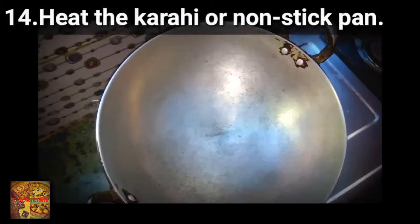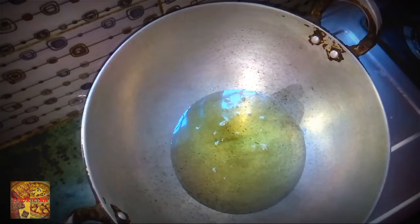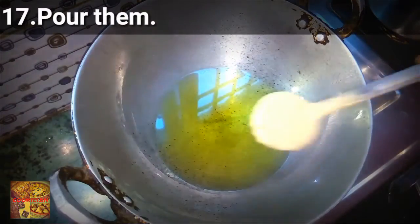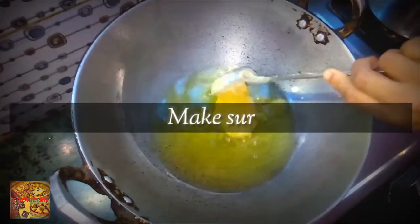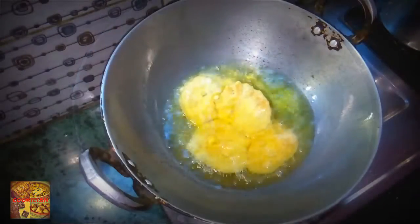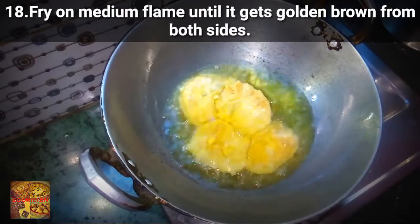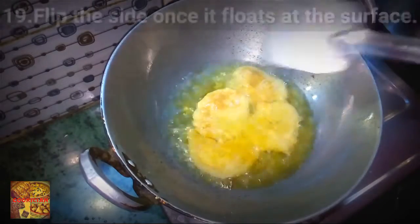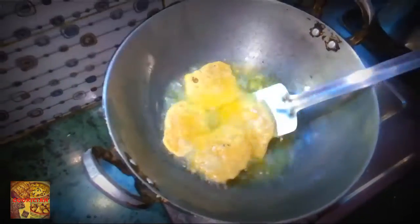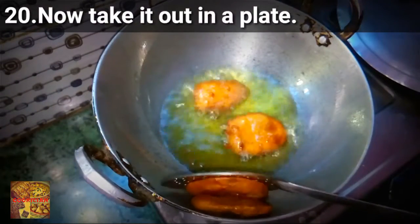So now heat the kadai or nonstick pan, then add some oil to it and let it become warm completely. Pour them in and make sure they don't touch each other. Fry on medium flame until they get golden brown from both sides. Flip the side once it floats at the surface. Now take it out in a plate.